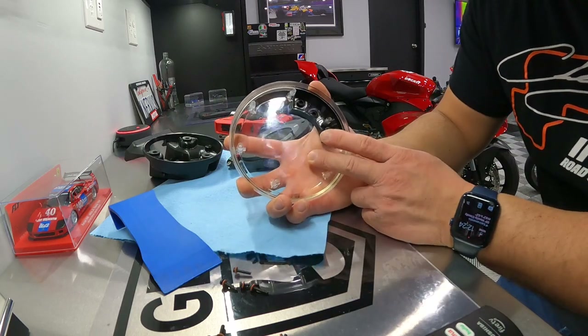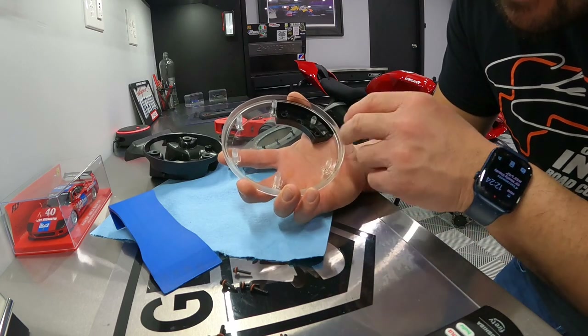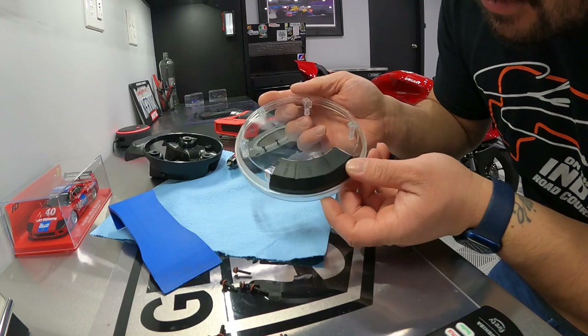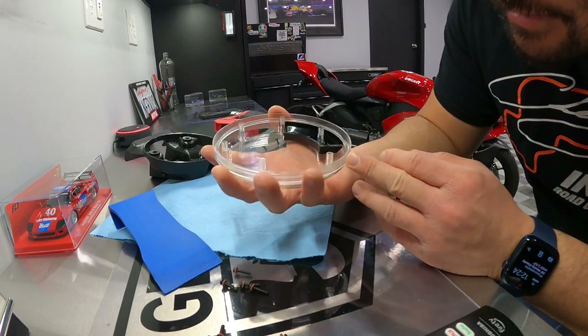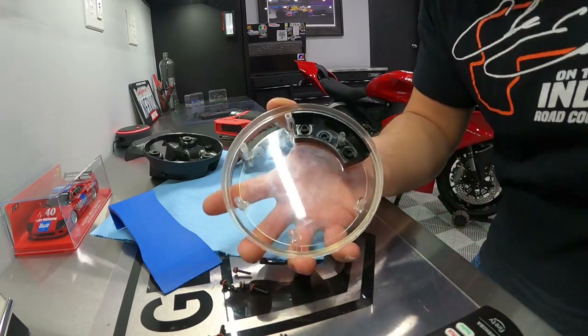I'm going to lose my coating if I want to get rid of all these scratches. As you can see, the scratches on some edges are just out of control, but let's go ahead and get that fixed.